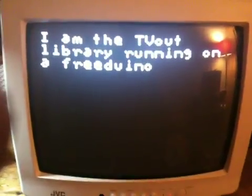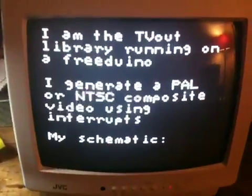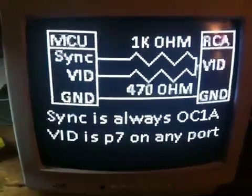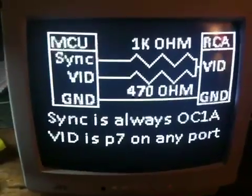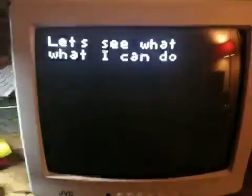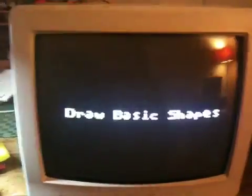So my idea for this is to use it as an interface for my beacon controller so that I can have a nice graphical display, perhaps indicating time and some other goodies, maybe the grey line or something like that. The graphics here are something like 128 by 96, so you don't get a lot of resolution, but you get enough.